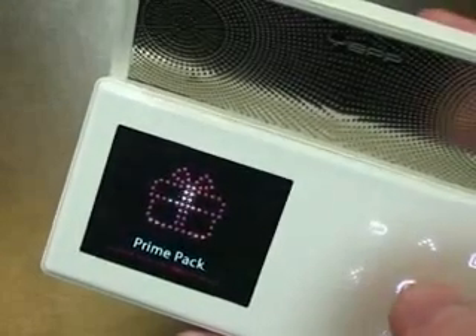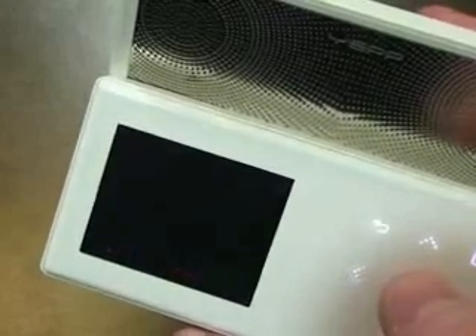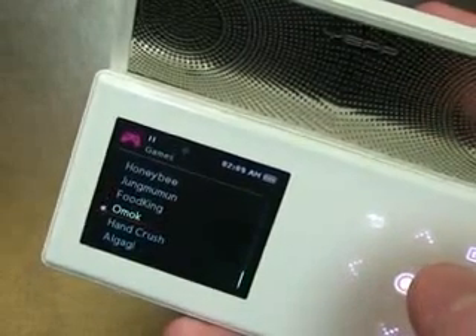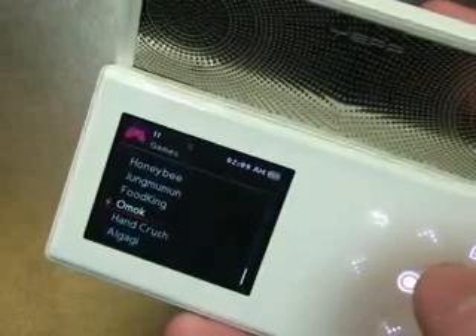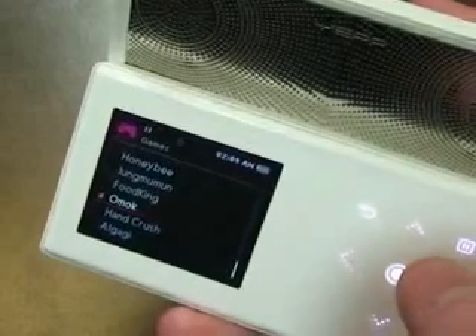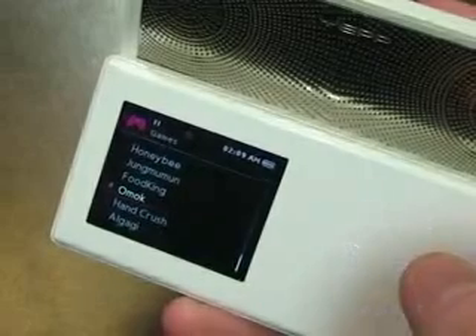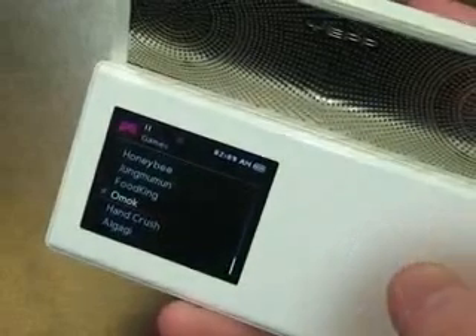First, I want to take a look at the games — three Bluetooth games they added to it. We've got Omok, Hand Crush, and Algagi. What's cool about these games is that if you've got a friend who's got an S5, a P2, or a T10, you can link the two using Bluetooth and play against each other.